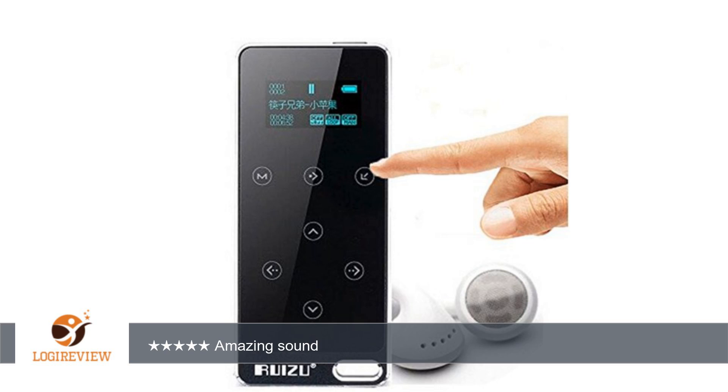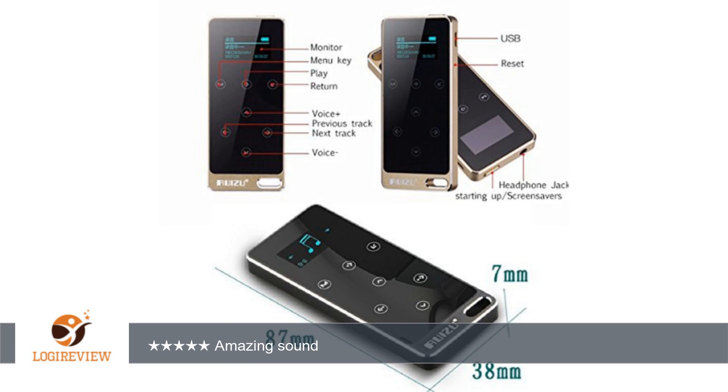It claims it's HD, and seems to actually be HD on sound. The MP3 player has an incredible look. The metal isn't cheap looking metal — it really looks classy and feels very solid. It is well made and shouldn't be damaged when dropped.